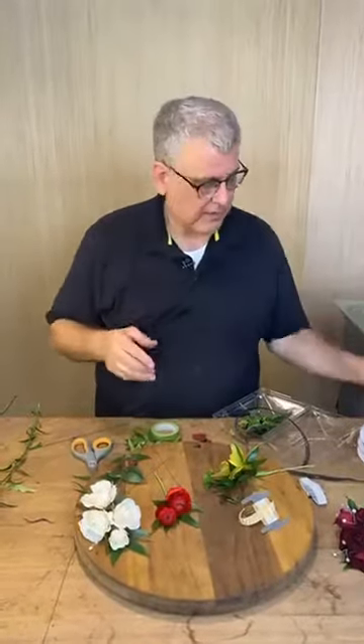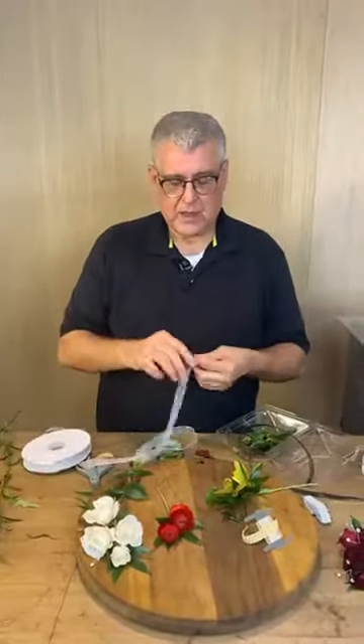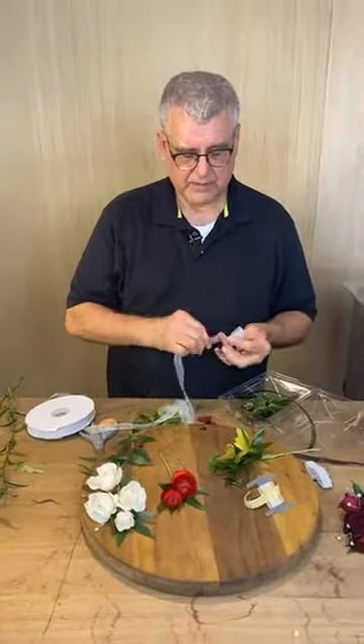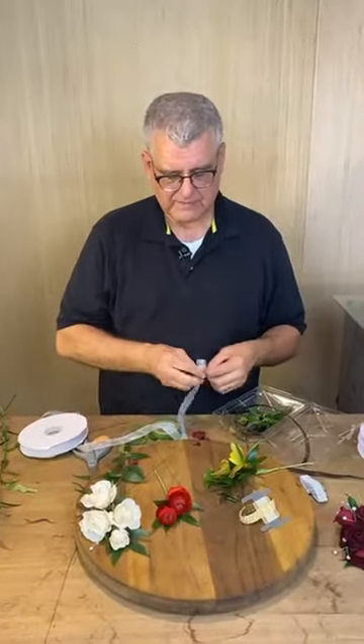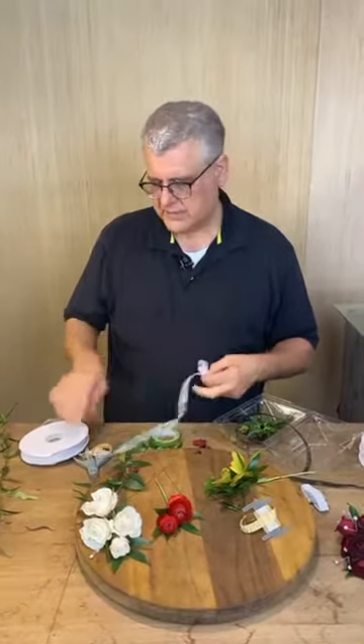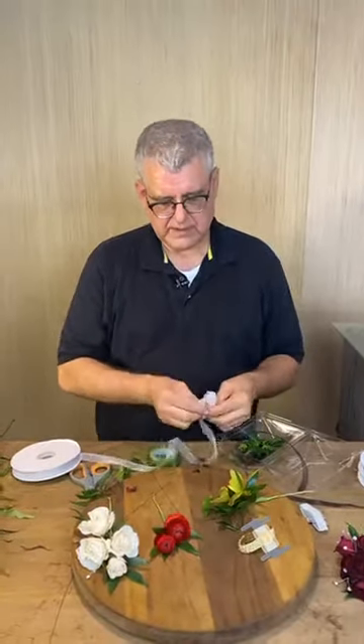Let's talk about making bows. A lot of times we go back and tie it with ribbon, but if you tie your bow off with wire it holds so much better in corsage work. You make a couple of loops and you want to make the bow a little bit longer than normal so the ribbon comes from the outside of the corsage.